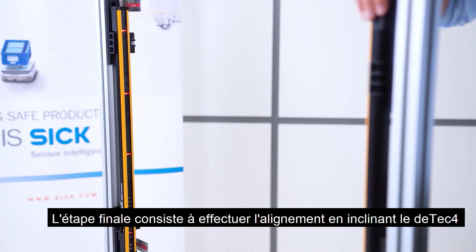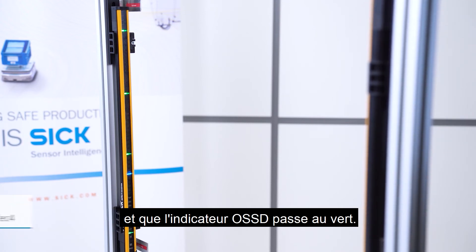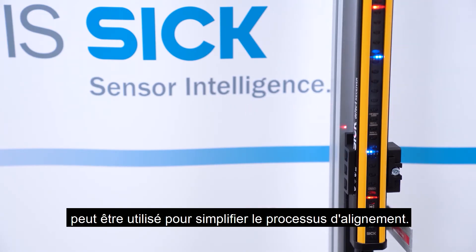The final step is to do the alignment by tilting the DTEK4000 until the alignment support shows four blue LEDs and the OSSD indicator switches to green. Additionally, the integrated laser alignment aid can be used to simplify the alignment process.